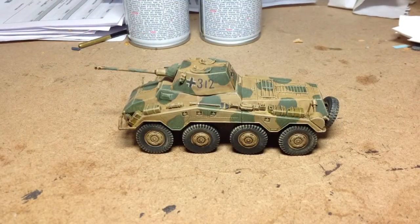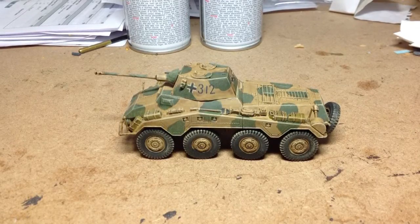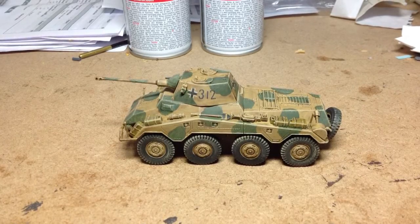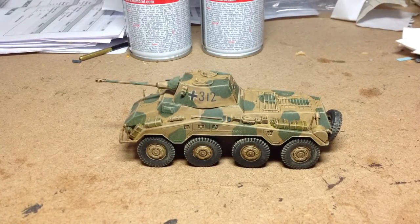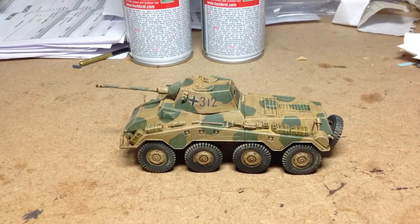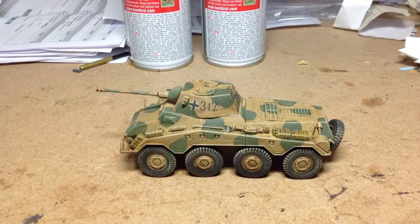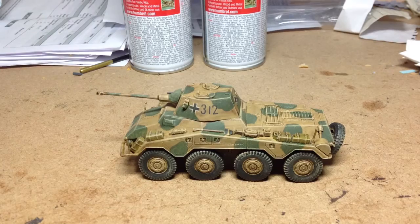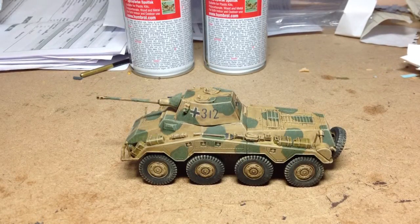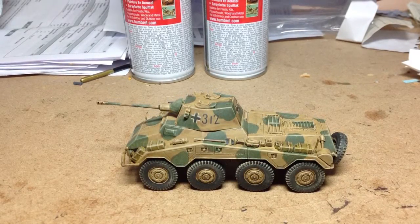Unfortunately I forgot to take a picture of it with just the Agrax Earthshade wash over the top. But here we've got the finished vehicle. I didn't go for chippings in the end - instead I've dry brushed over the vehicle to give it that dusty and weathered look using a sort of pale earth colour. It seems to have come up okay and should fit in with the other vehicles for my late Germans.